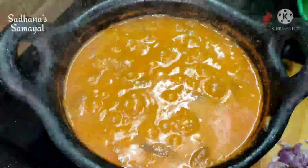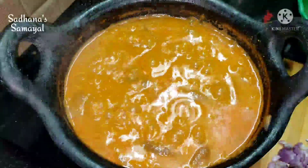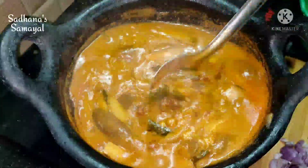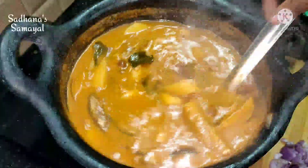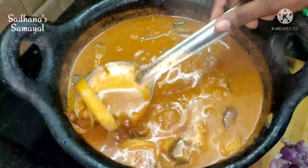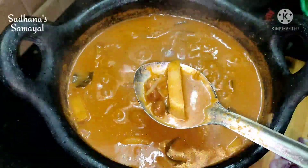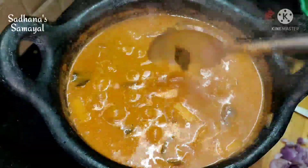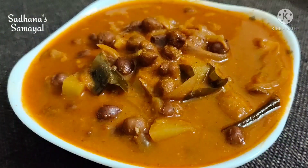We have a good food. This is a good food. It's very good to eat it. Please like this video and subscribe to our channel.